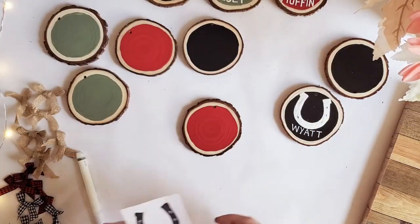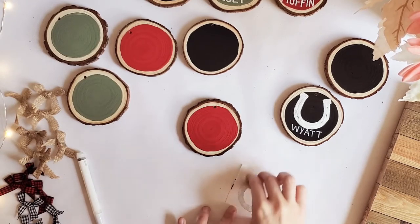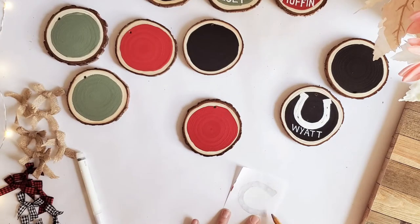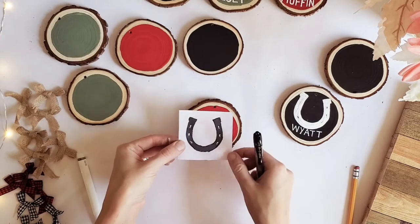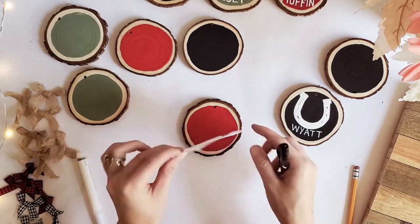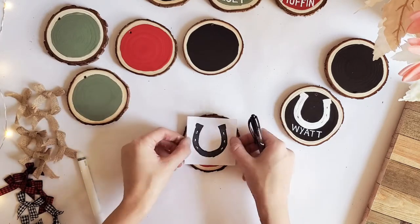Now we're going to move on to our red one. This chalk technique works on any color except white. So if you have a white ornament or a white sign that you're trying to paint, you can do this with a pencil instead — just shade over your design with your pencil, completely covering it like you would with chalk, and do the same exact method. You would outline your silhouette using a ballpoint pen to push down decently and get that outline. If you're working on a white surface, just use the pencil as the alternative.